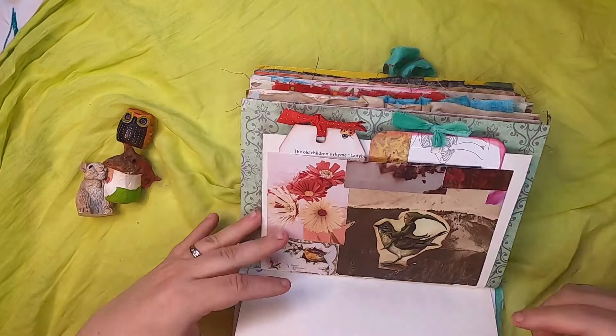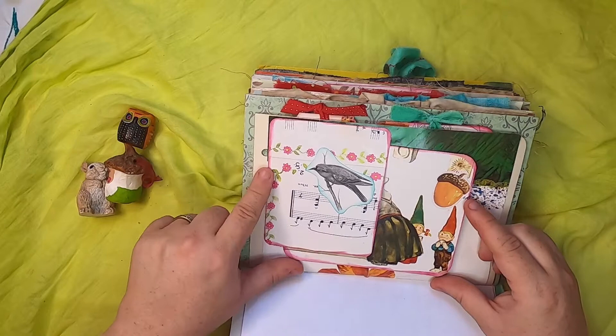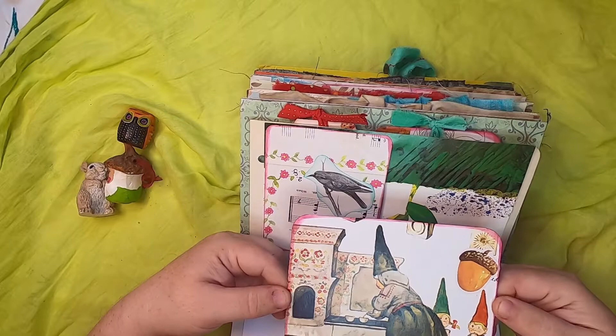This just says 1973 — it's some old graph paper. Here we have a side pocket with a bird and music paper, and inside is a journal card with the gnome family in their kitchen.